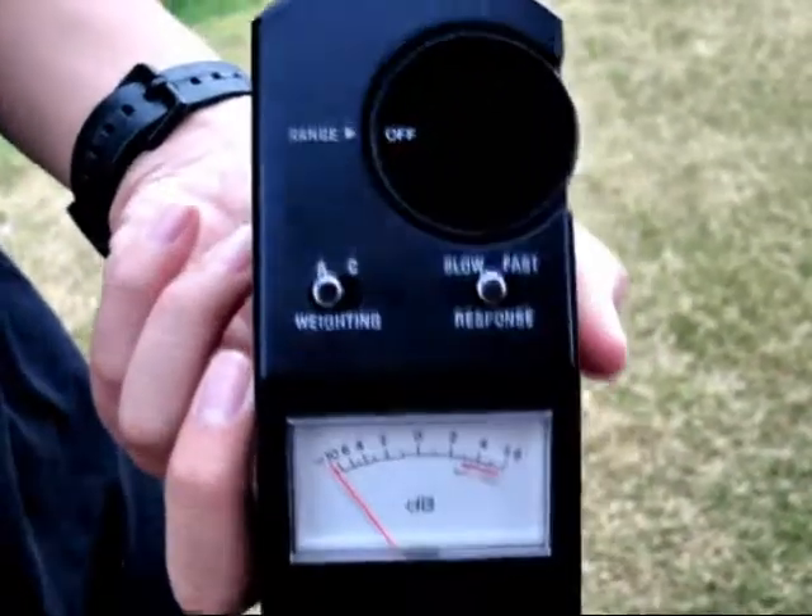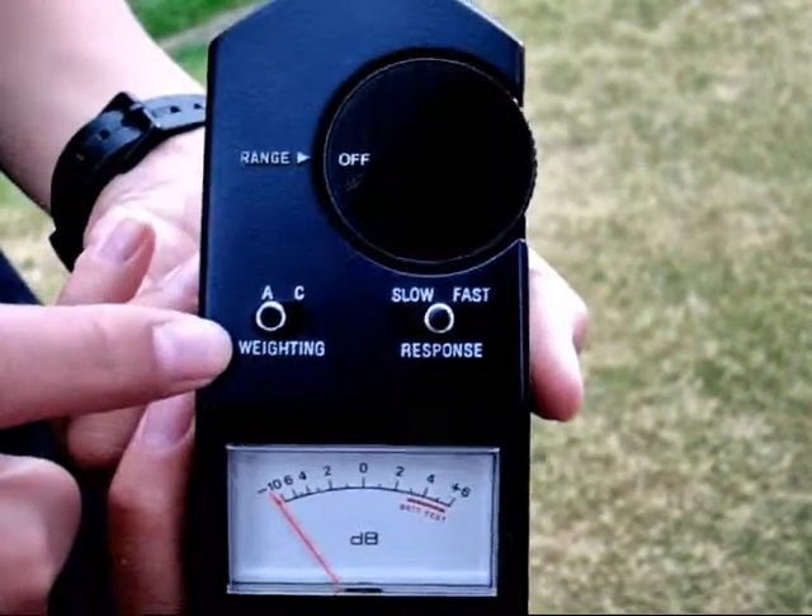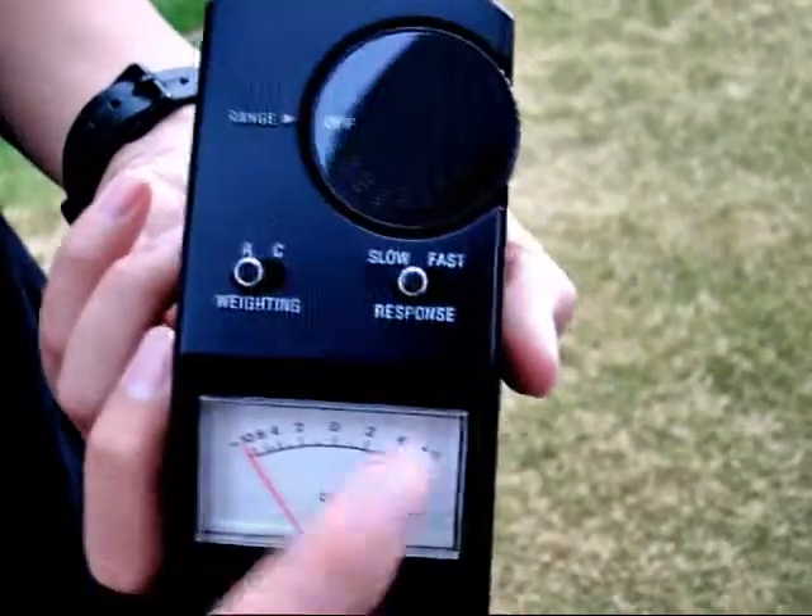To use the sound meter properly, you must set the settings correctly. First of all, make sure the weighing is on A and the response is on slow.